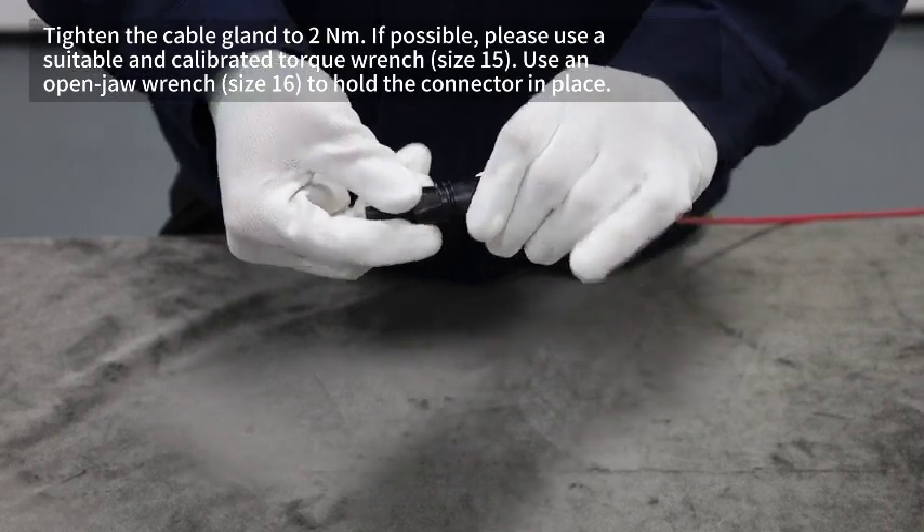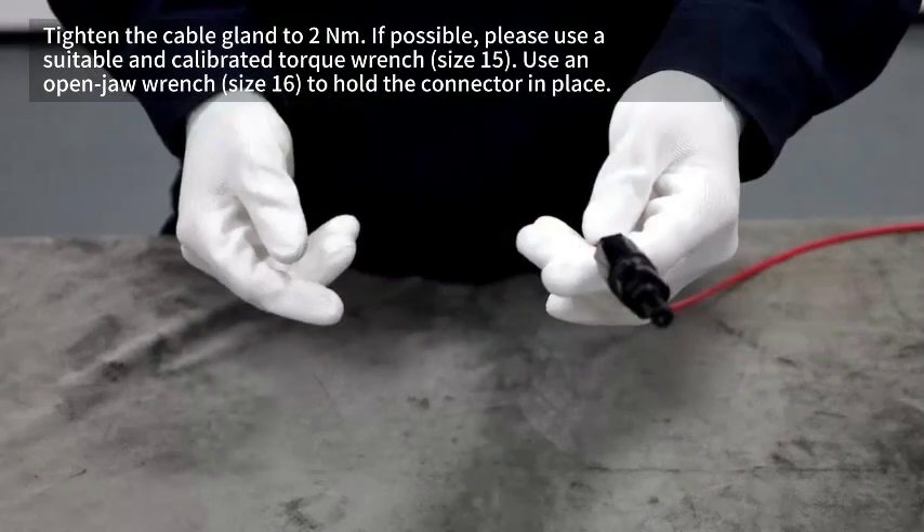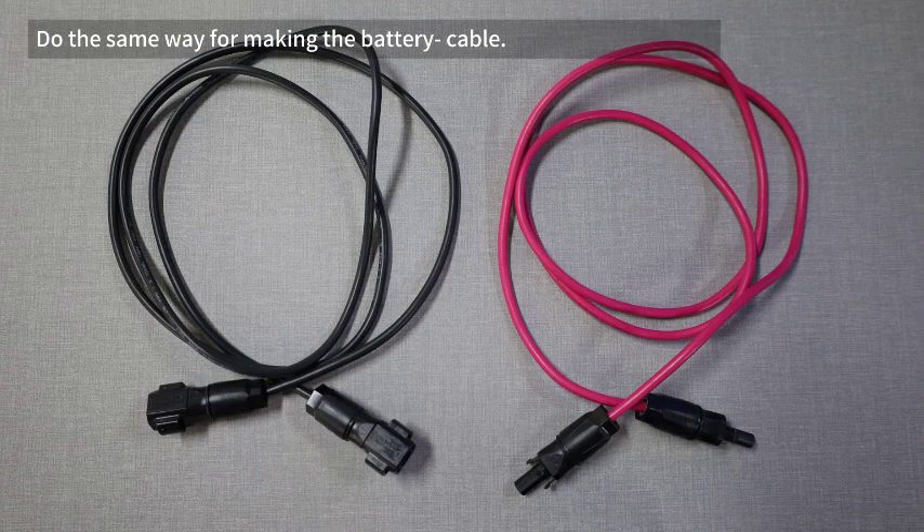Tighten the cable gland to 2 newton meters. If possible, please use a suitable calibrated torque wrench. Use an open jaw wrench to hold the connector in place. Do the same way for making the battery negative cable.